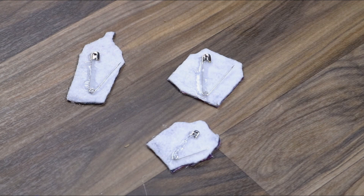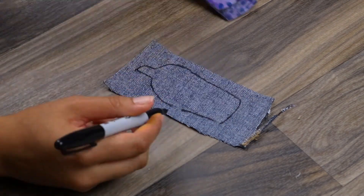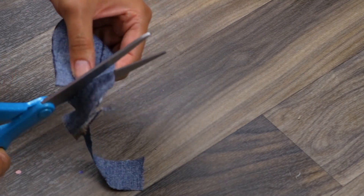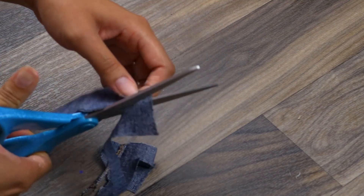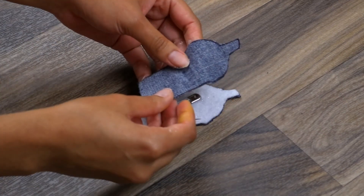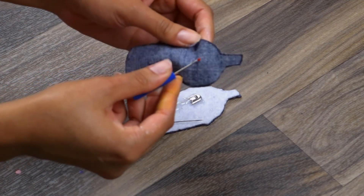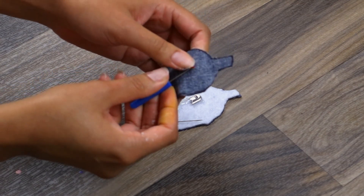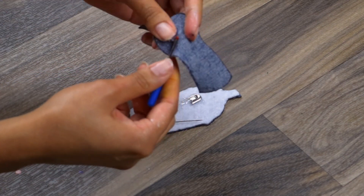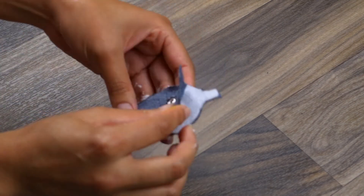Once you have your safety pins attached, take some of your leftover denim fabric, trace out your design once more, and cut this out. This is going to be used to support the backing and your safety pins so they don't fall off. We're going to glue this to the back of your patch. Before gluing it down, line it up, then unhook the safety pin — this is when a seam ripper or an exacto knife can come in handy, but scissors work just the same. Create a small opening for the head of the safety pin so these patches can be removable, allowing you to hook and unhook them to change them in and out.